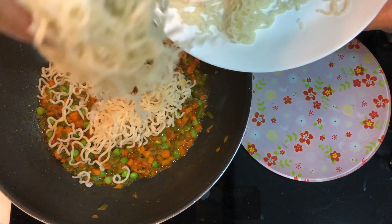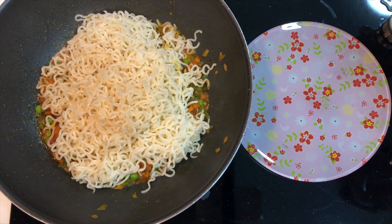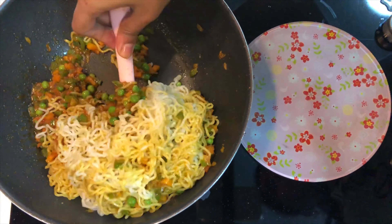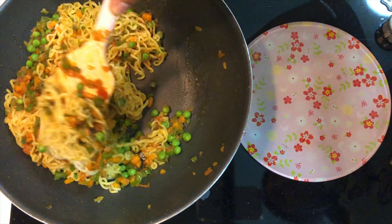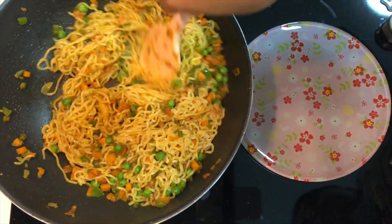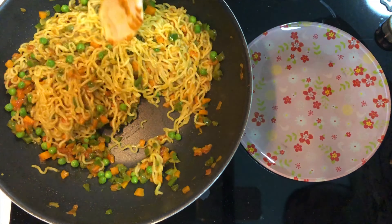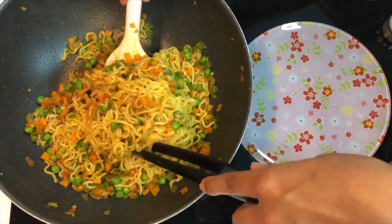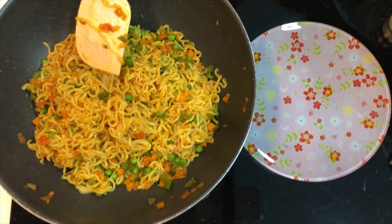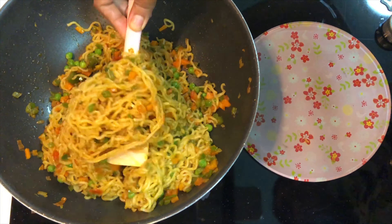Now add the cooked Maggi noodles to the prepared masala. You can see the noodles are not sticky and well separated. Gently mix the noodles with the masala so that all the noodles are nicely coated. The noodles are now evenly coated with the masala.